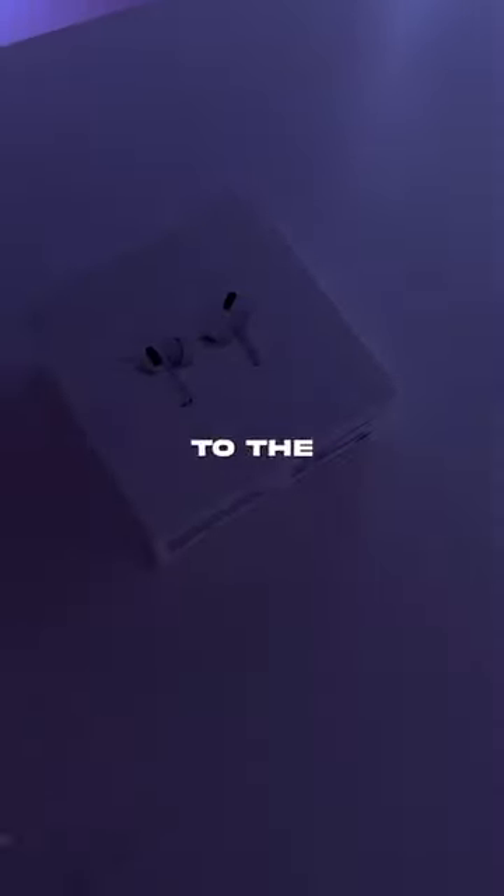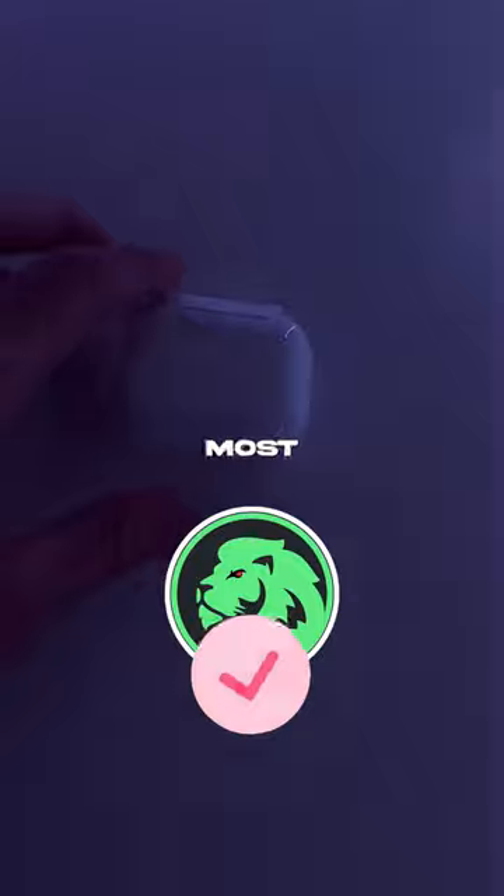Let's head on over to the contents of the box. We got the usual: the AirPods themselves, the manual, the cable, and the bonus ear tips.